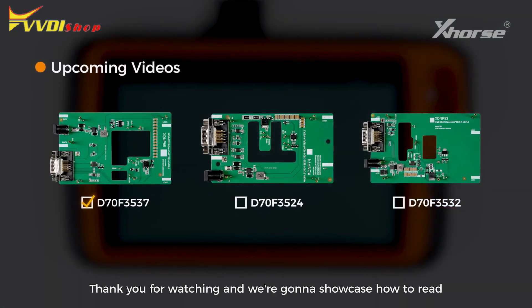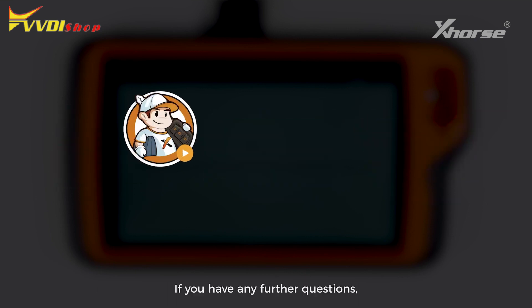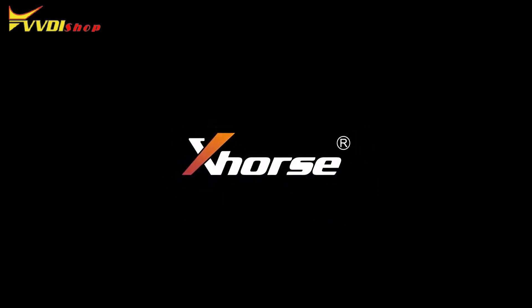Thank you for watching. We are going to showcase how to read D70F3524 with our newly released adapter in the next video. If you have further questions, please let us know in the comment section and I'll see you in the next one.